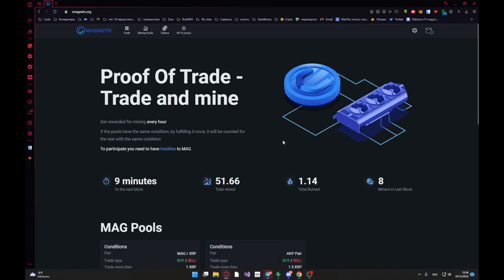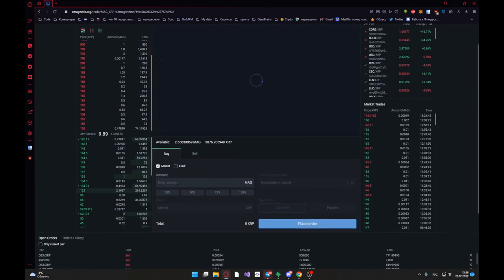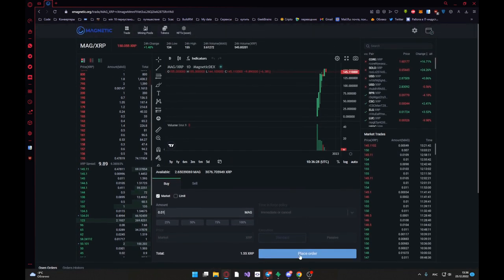Hello guys! I'll show you how to use DEX from Magnetic and how mining works. First, we must authorize. Then we just open the trade page by Magnetic.